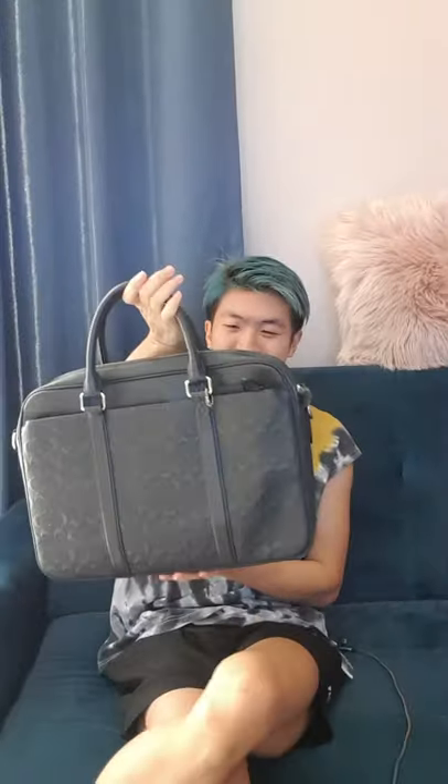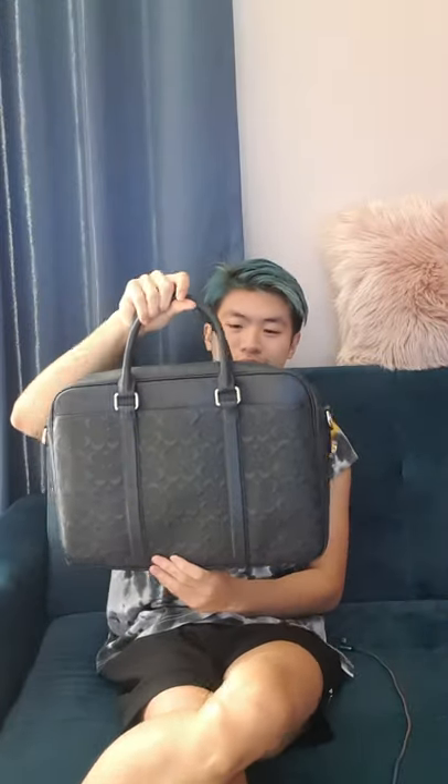Welcome to my channel. In this video I'm going to review this Coach laptop briefcase — I think that's what it's called. I got it for myself at an outlet in the States back in 2017 and haven't used it that much. If you're curious about buying this Coach laptop bag, maybe this video will be useful for you.